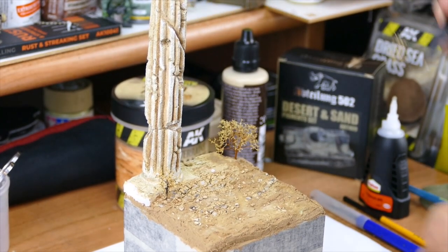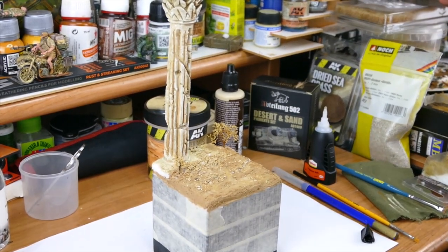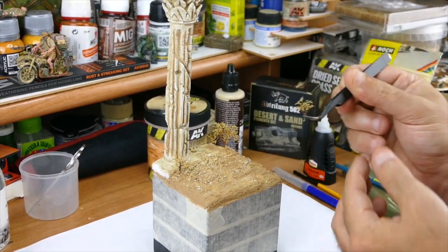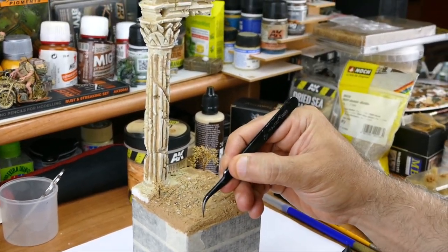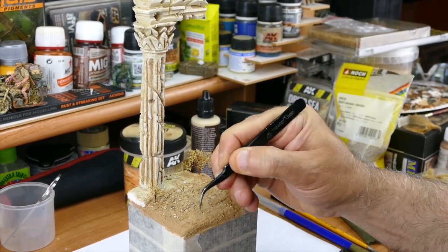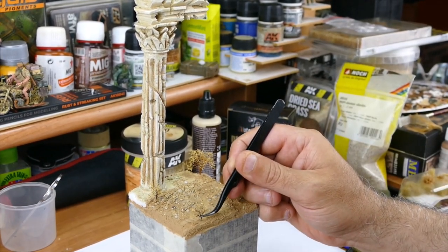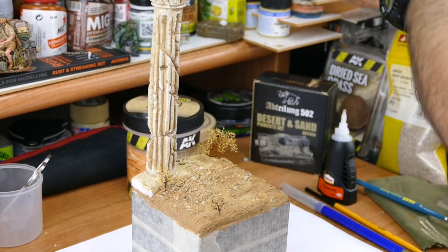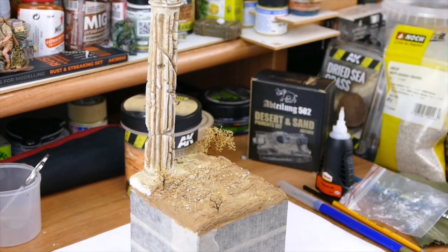We're gonna put also some grass tufts. From the grass tuft set I'm using the ones from AK. They come in bigger chunks, but normally when you pick them off they are a smaller size. I cut them into tiny pieces — let me show it better — put some CA glue on it and then put it where you want to have it.